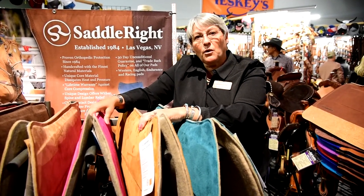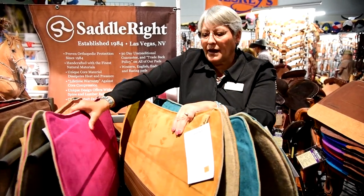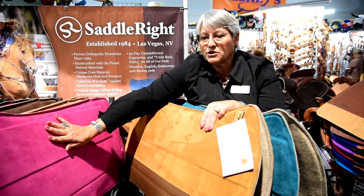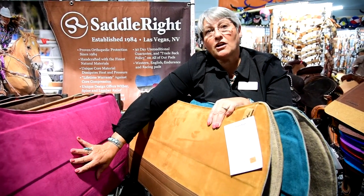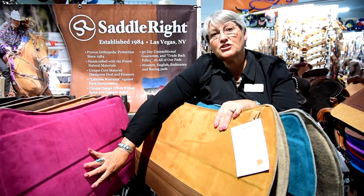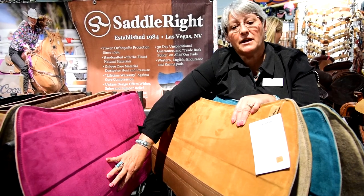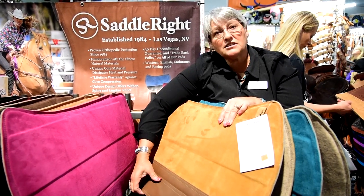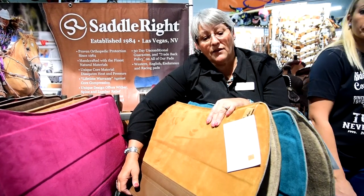The suede pads are available in what we call an all-around, or what we call a deluxe. All-around denotes that it's going to be an all-suede model. We also do this in what's called a Vegas. The Vegas is a two-tone suede — your choice of a color combination of two suede colors. This is our deluxe model. The deluxe model is done with an oil tan wear leather on it.